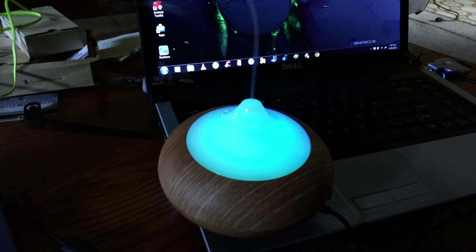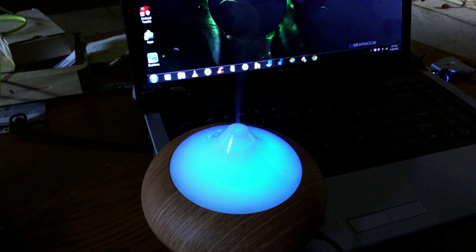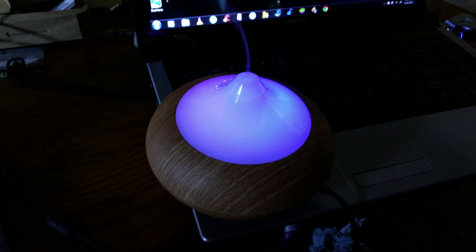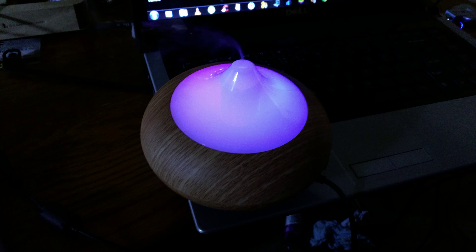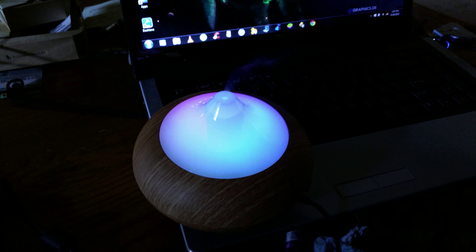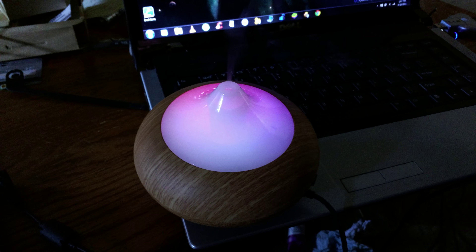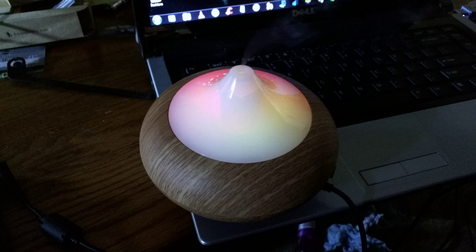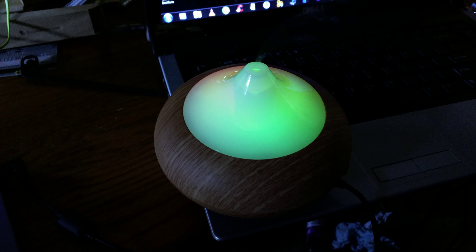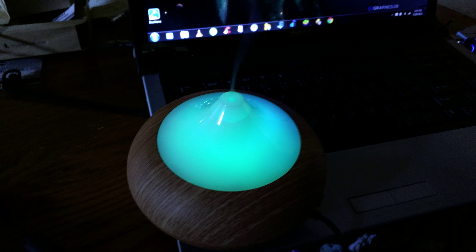You can see the mist coming out — it's a little windy in here today but it is blowing out. That's the humidifier part and also where the aroma comes from. You can see the top also changing colors — the LED lights, there are six of them. You can have the option to use the LEDs cycling through colors, or put them on one solid color of your choice for a more relaxing effect.